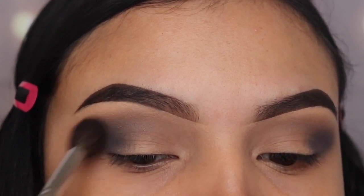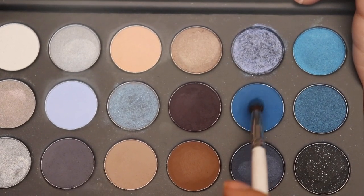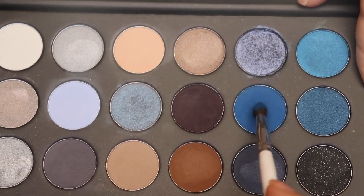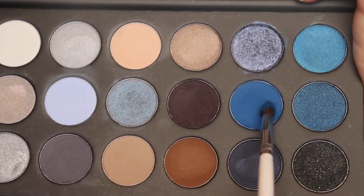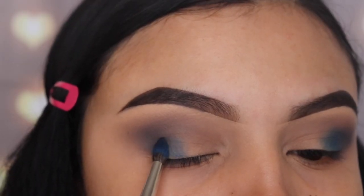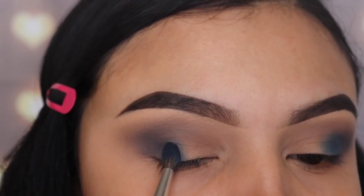Once I see that both shades are finally blended together, I'm going to go in with this blue shade called Sky's the Limit, using the JH40 brush. This is a smaller pencil brush but also a blending brush, and I'm going to be applying this right in front of that gray shade, lightly tapping it onto my lid.